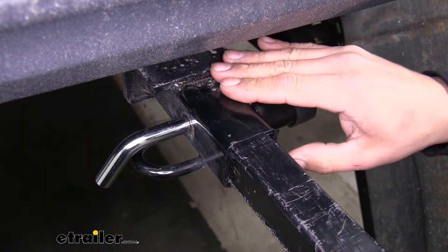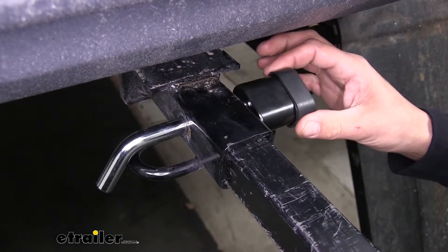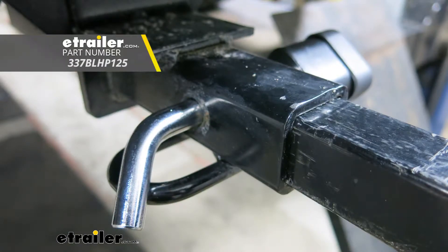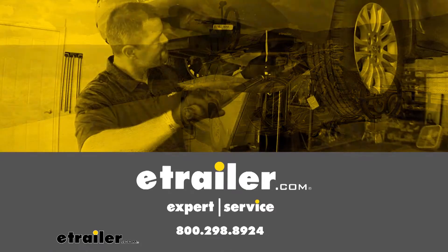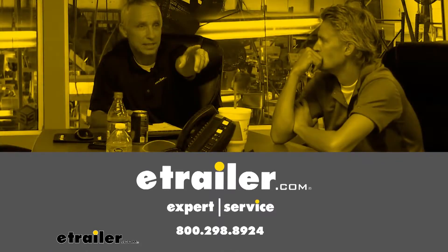If you're looking to add security to your inch and a quarter hitch to keep your accessories safe, a locking hitch pin is a great idea. That'll finish up your look at the Buyers Products half-inch locking hitch pin. We'll see you next time.